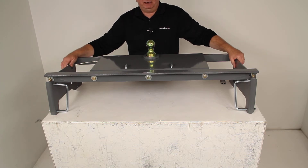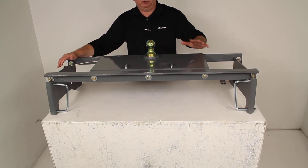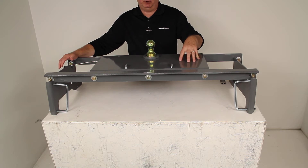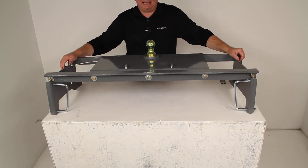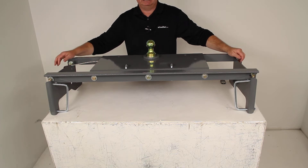It does fit on many different ones. What I would recommend is to go to the product page on our website for this part number, and at the bottom of the page it will list the years, models, and types of Dodge Ram trucks that this hitch would fit on.